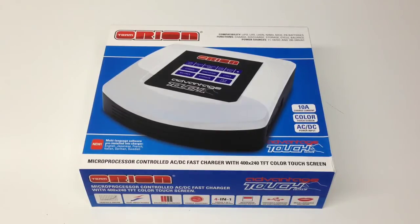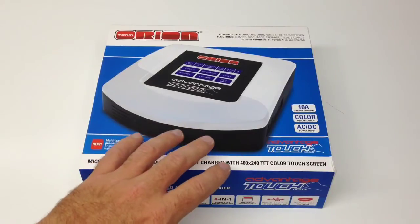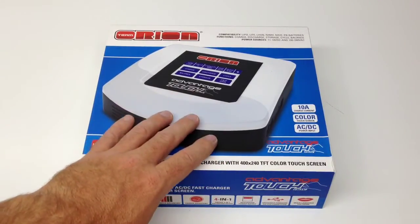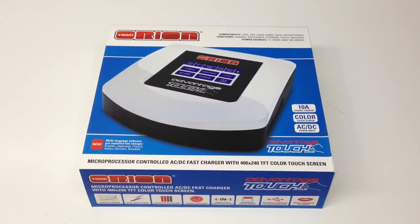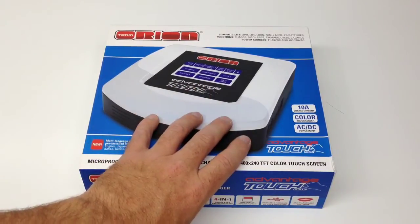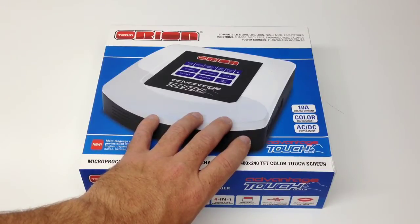There are three different versions of this particular touchscreen charger available. The black one is what's called their Pro Series, and that is a DC-only charger, so you will have to have an external power supply for it. The two white versions — the regular and then the advanced, the one you see here — the only difference is the wattage of the internal power supply. The regular one comes with a 50-watt power supply, and this one comes with a 100-watt internal power supply.